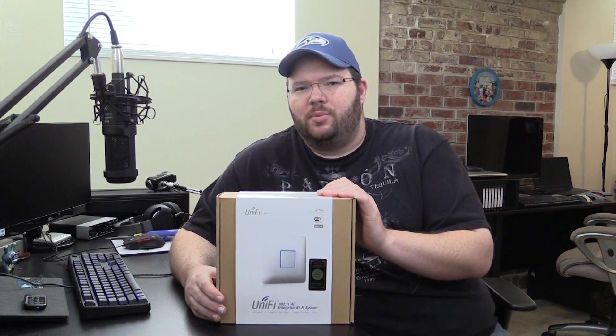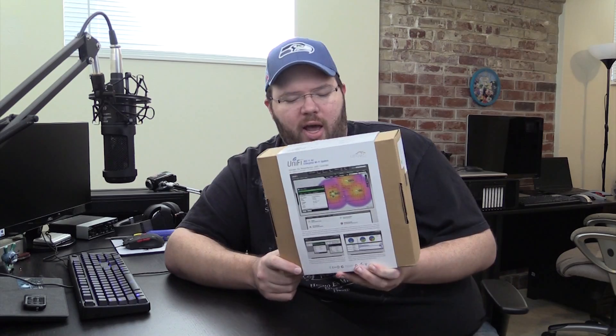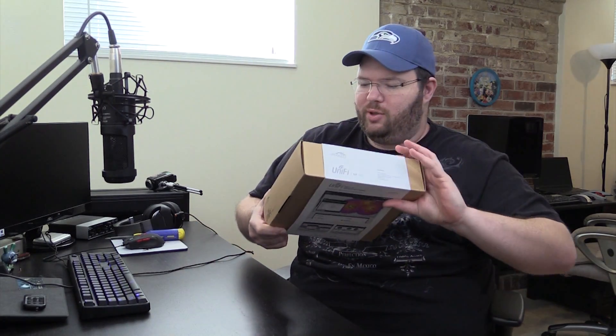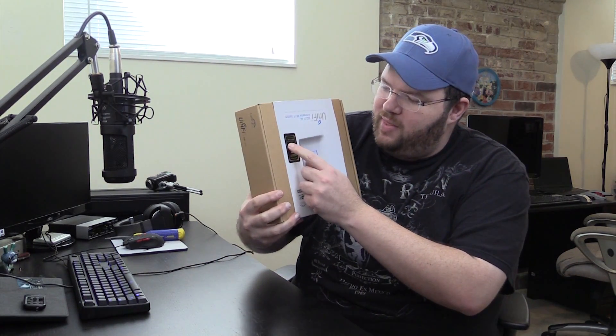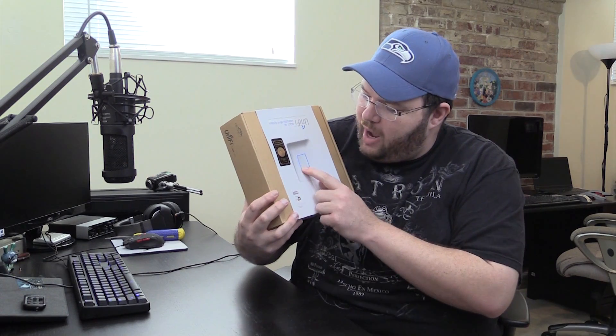On the back of the box, we have some info about their software. The nice thing is you can see in the software what your coverage map looks like. One thing I'll point out — they put this sticker on upside down — is that they've shipped a million units, and if you get the golden unit, something special happens.